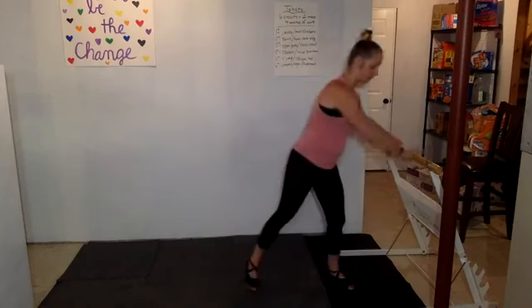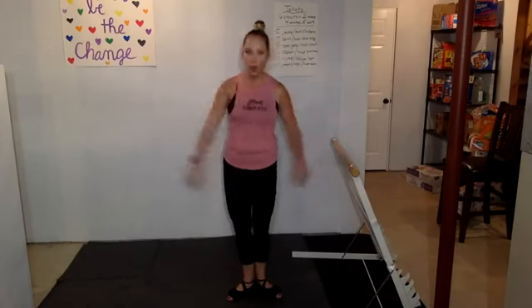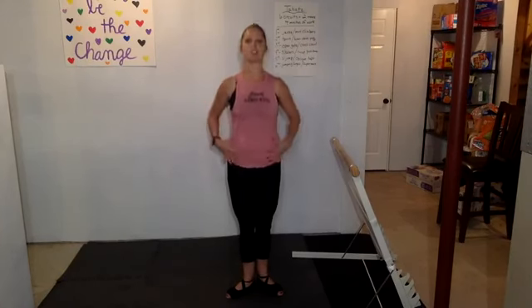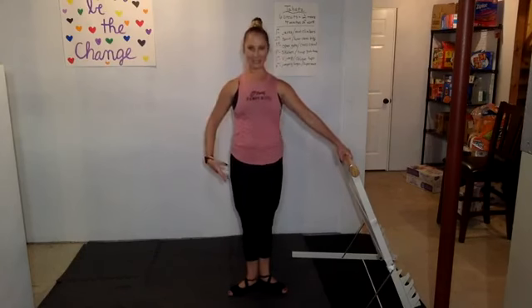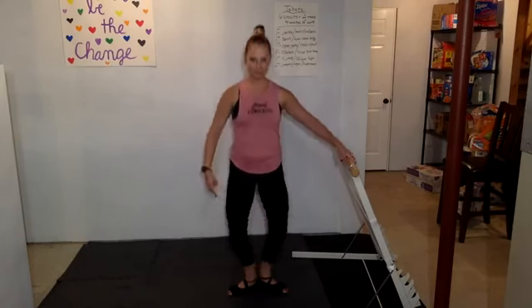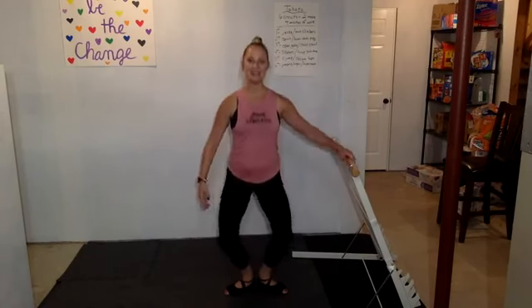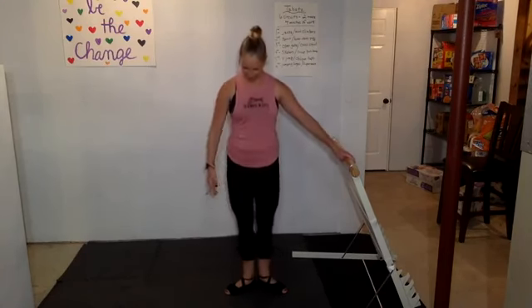For our first position, we're going to do some simple little pliés. If you feel unstable or want to focus, go to your stabilizer or the wall — it's your workout. Proper form: hips and butt tucked under, abs braced, shoulders back, chest up. Let's go for eight — my knees go over my toes, heels stay in the ground. Eight, seven, six, five, four, three, two, one.